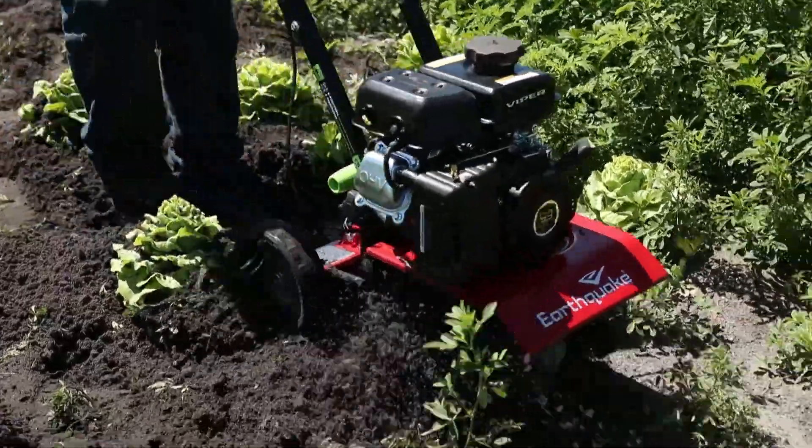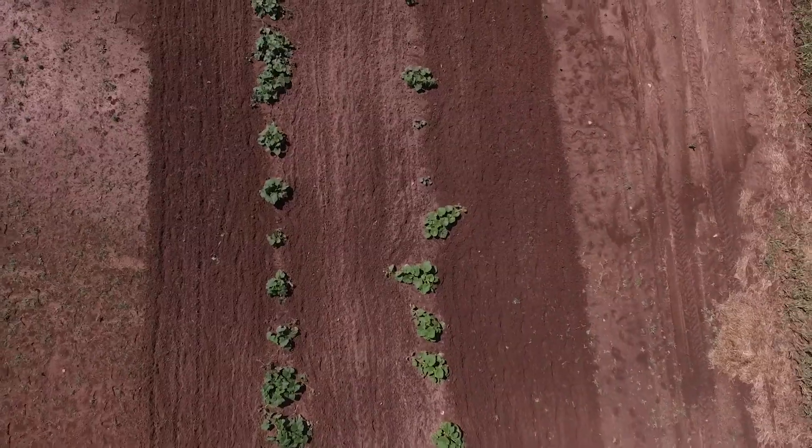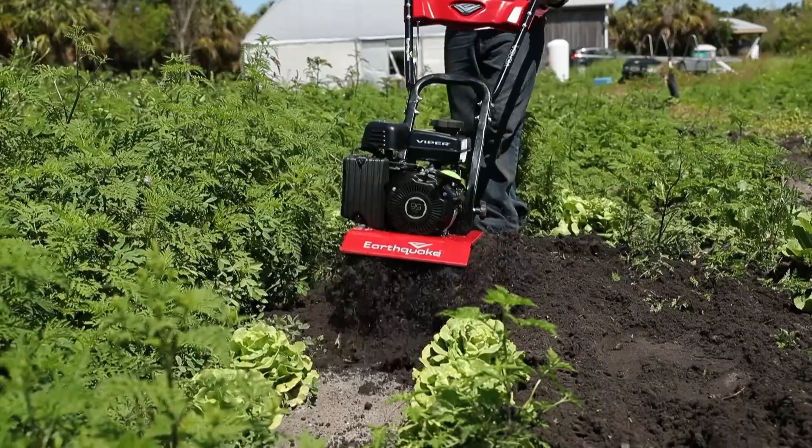As a cultivator, the Versa can weed, mulch, and aerate soil with ease. Prepare wide-open spaces of land in the spring, maintain rows in the summer, and do major cleanup in the fall.